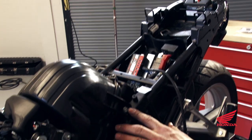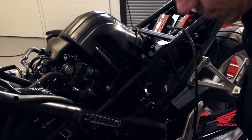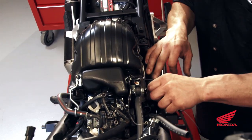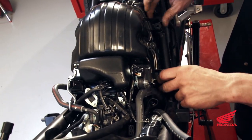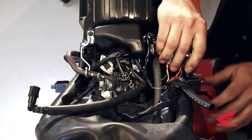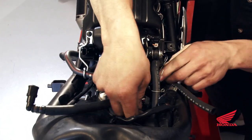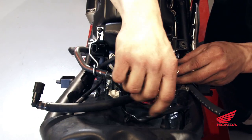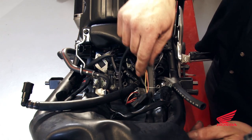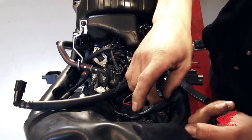Remove the two airbox bolts on the left side and we'll start routing the wires. Route the wiring harness behind the airbox, following it up along the stock wiring harness. Be careful where you route it because you don't want any of the wires to get cut or pinched.